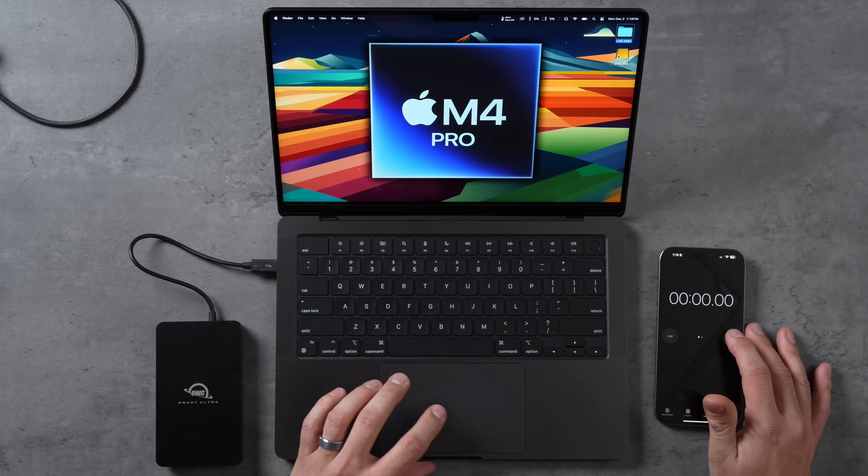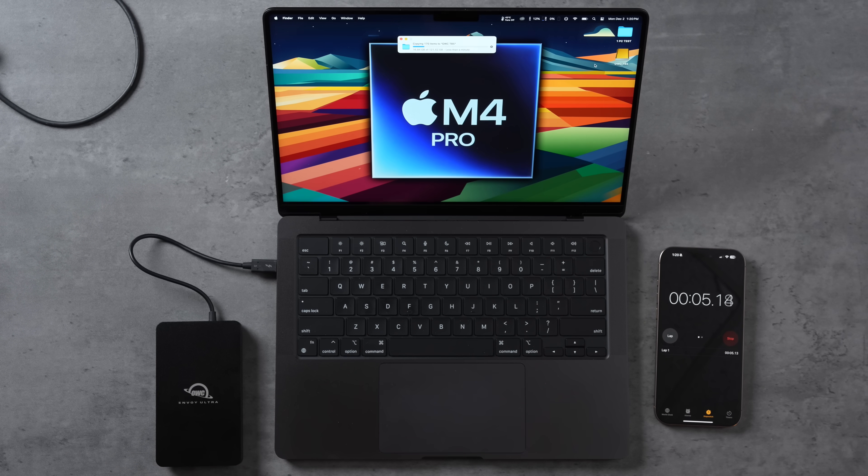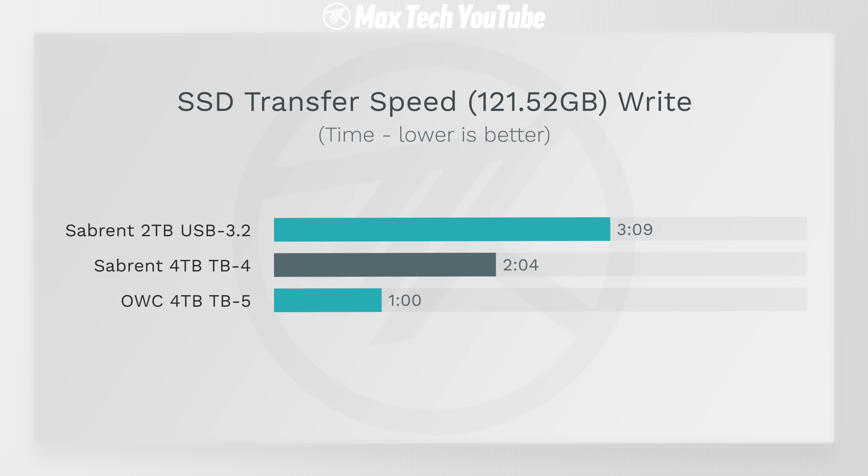For the Thunderbolt 5, starting the timer — less than a minute is what it's showing, and it is flying. That took exactly one minute to transfer 121.5 gigabytes. So we literally have a tripling or doubling of speed and even a one-minute improvement — that's insanely fast. You don't even have time to go grab anything when you're transferring files.